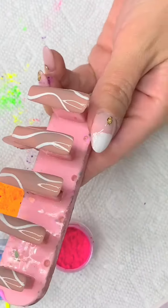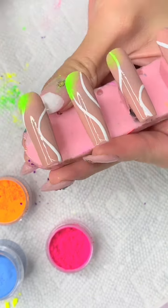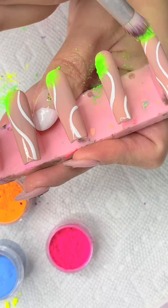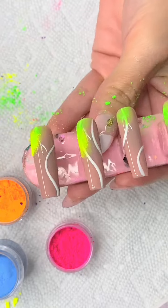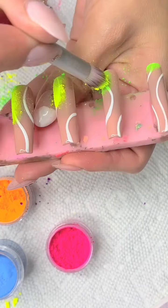Now that that's cured for 30 seconds, I'm going in with this dense little brush I had in my stash. I'm not sure exactly what kind of brush it's called, but I'll try to find out. I'm picking up some powder and just dabbing it on top of the gel.